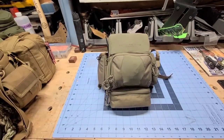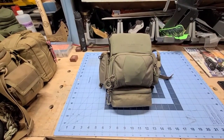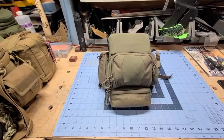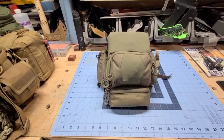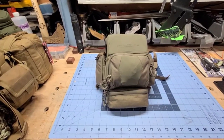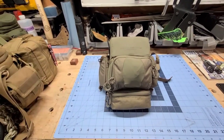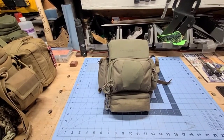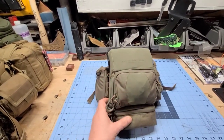Hey everybody, welcome back to the channel. I'm John with Three Line Survival and today we're going to do a review and walkthrough of the Eberlystock Recon Bino Harness. Let's get into it. For our subscribers and if you're new to the channel, hit that like and subscribe button and check out the videos we have — some gear reviews, some firearms, different stuff like that.